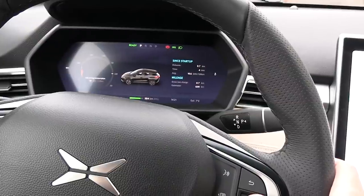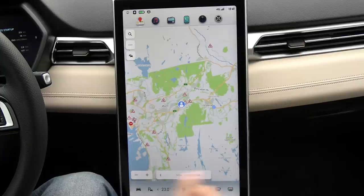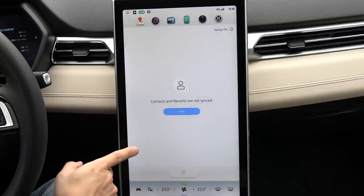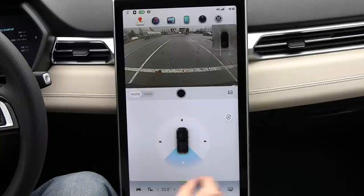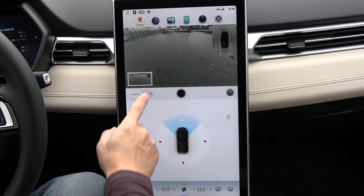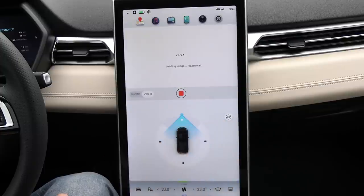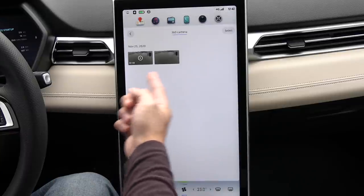For example, trip information. The screen and menu is quite intuitive. Here we have navigation; next is music via Bluetooth from the phone; the third one is radio; then phone stuff. This one will activate the camera, and you can actually use the camera while you're driving — you can choose which angle you want to see, take a photo, or switch to video and record in different angles while driving. You can even switch it to 3D mode, and the pictures and videos appear in the gallery.